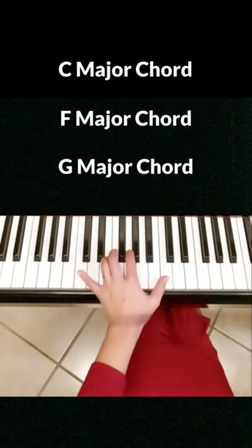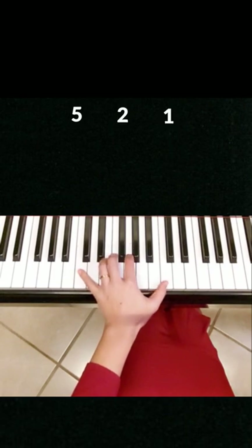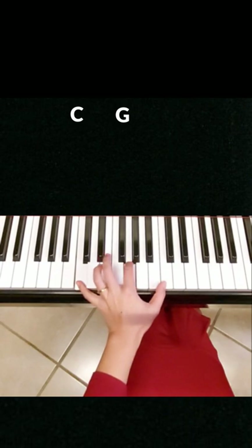Now let's play the notes separately, and only play three notes for each group, with fingering 5, 2, 1. For C chord, we only play C, G, C.